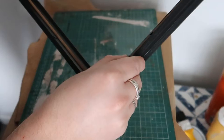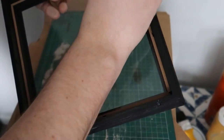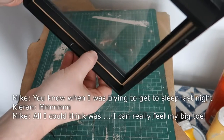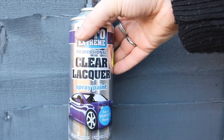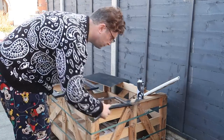I was then removing the insides of the frame when Mike got out of the shower and started to have the most strange conversation with me. Does anyone else have weird conversations like this with their other half? Please do let me know.